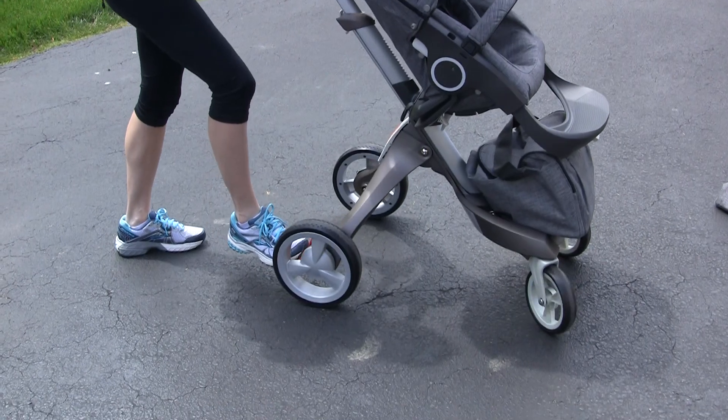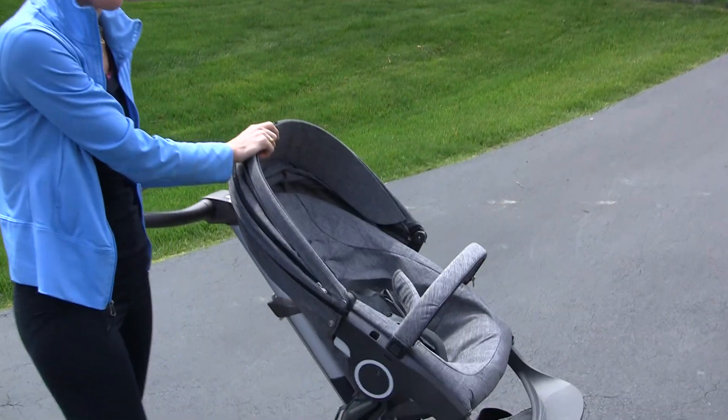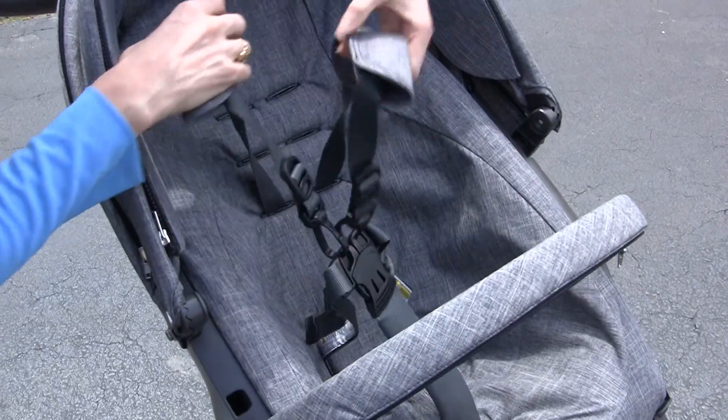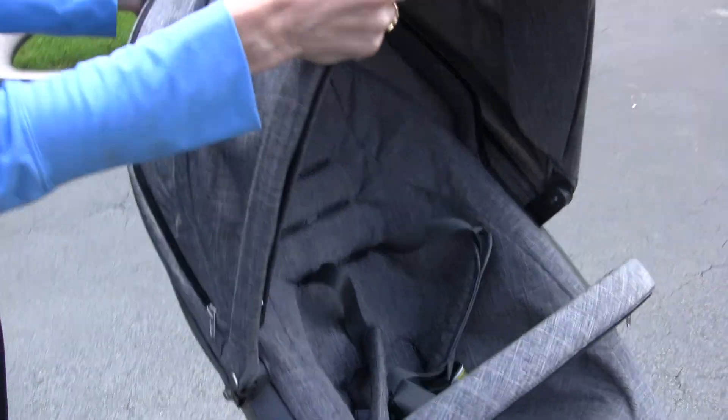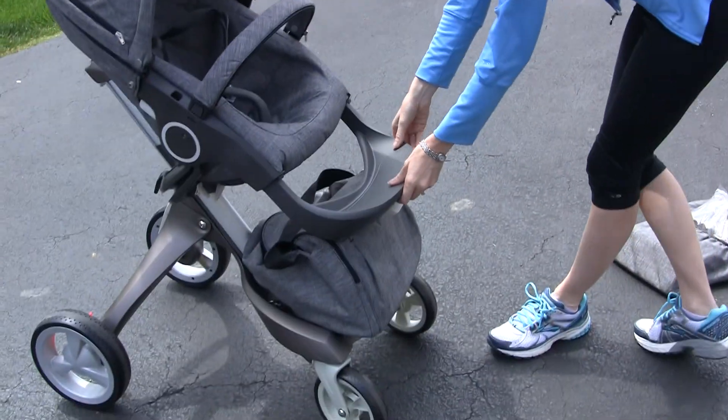So let me lock the stroller so we can kind of demo for you how this works. As you can tell, it's an awesome sunshade — I love having a great sunshade. Great harnesses for baby to be able to come in. And we've also got a footboard for the baby.